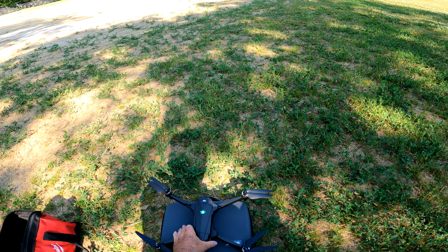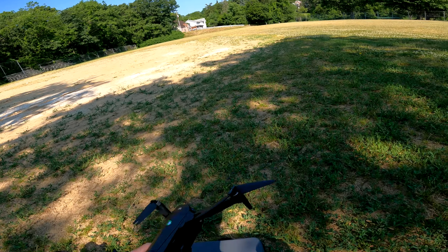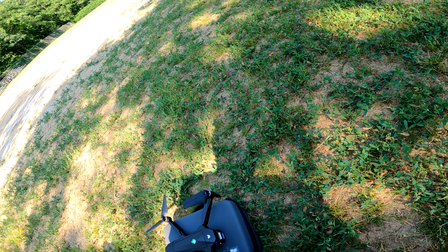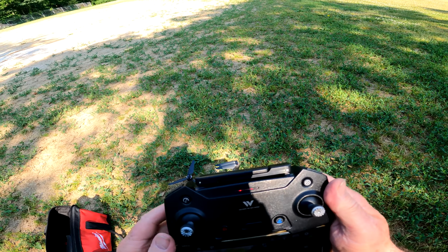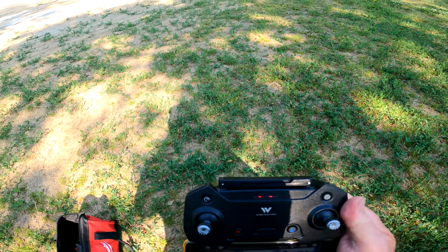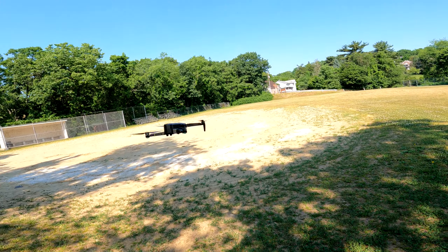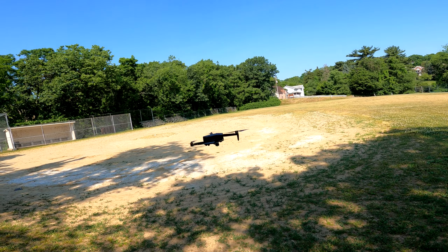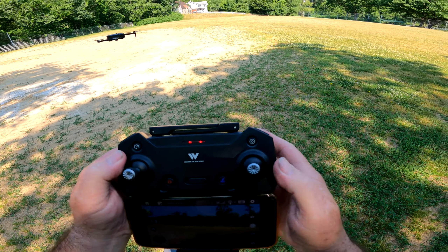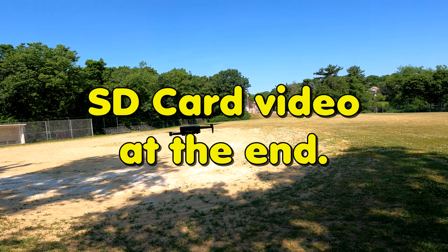We're out here with the ATOP W70 — that is a sweet looking bird! Let me check the camera real quick to make sure the gimbal goes up and down. We got 11 satellites so we're good to go. Let's take off and start recording some video. It's pretty stable.